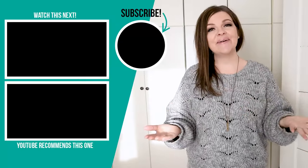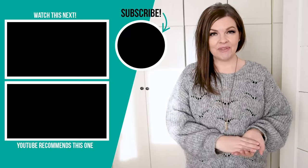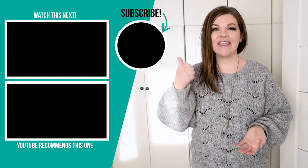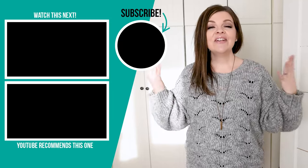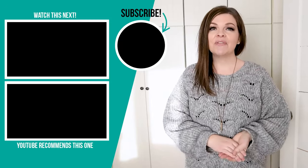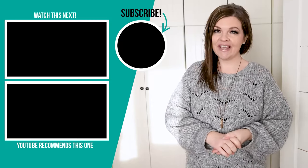Thank you so much for watching this video today. I hope you enjoyed this transformation and found these storage room organization tips valuable. Let me know down in the comments below if you have any more storage room tips to share, and how do you organize your seasonal decor? If you like this video, please give it a thumbs up and subscribe to my channel for more DIY and decor ideas on a budget. I have a ton more videos that I would love to share with you.